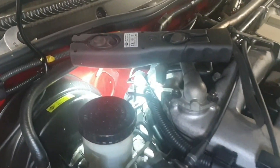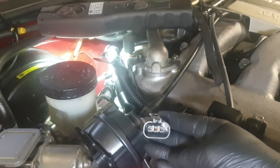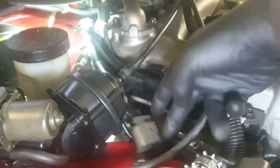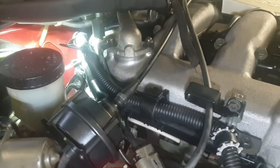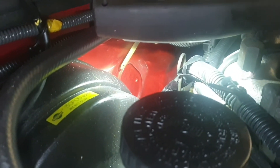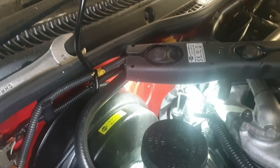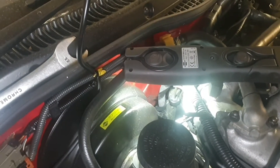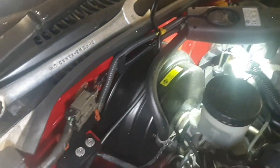I know it's this side lambda sensor because I unplugged it — the plug lives on there but it's often just loose or cable-tied on. Once I unplugged it, one sensor was still good and the other one had no reading at all, so I know I've unplugged the bad one. I'm going to change that now.